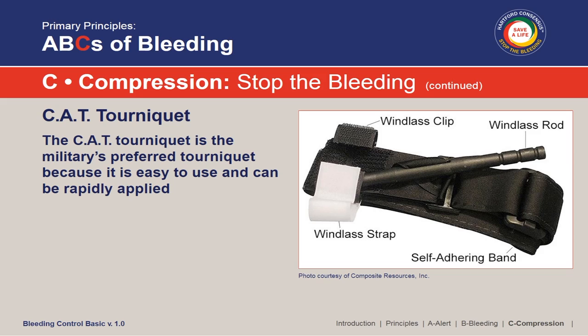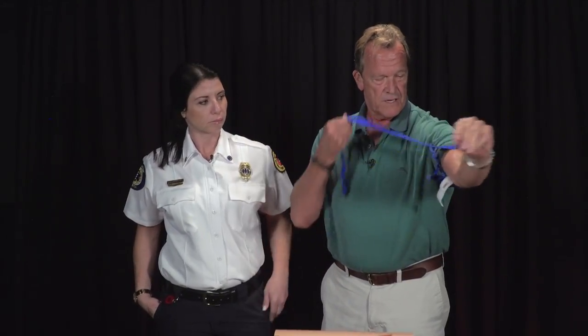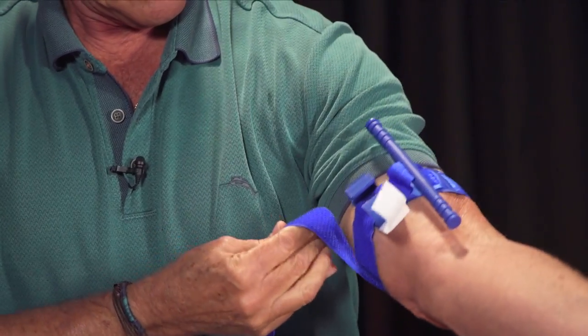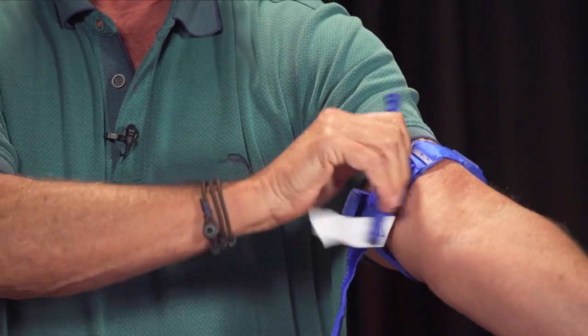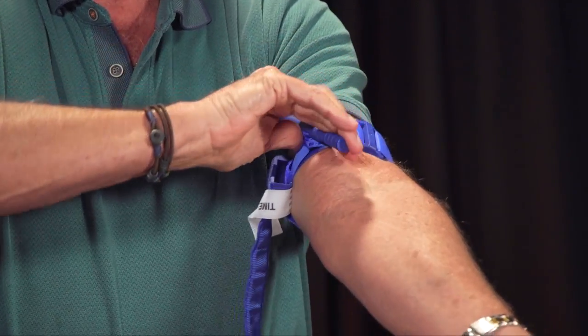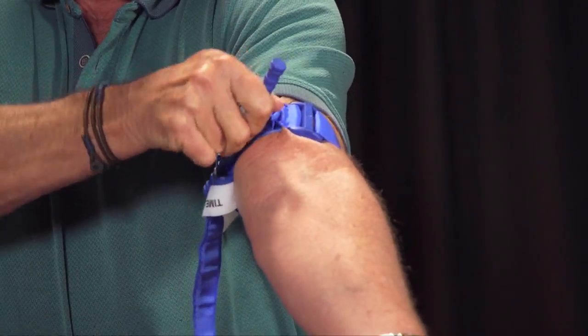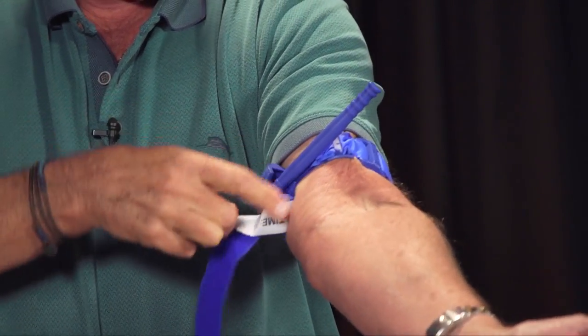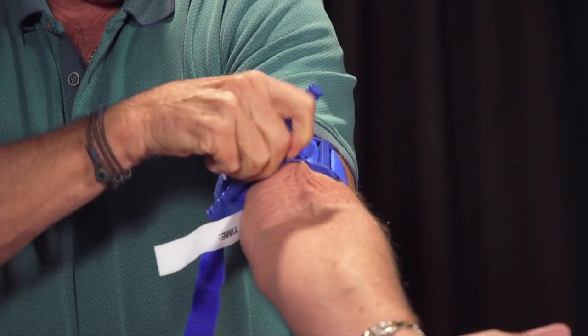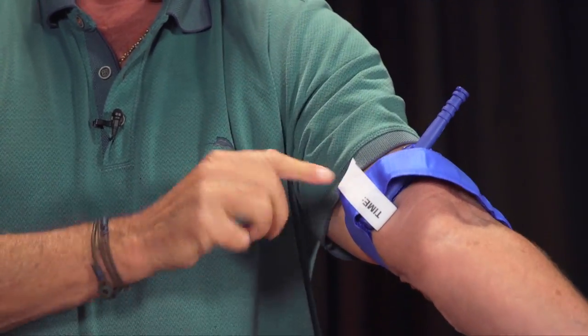With the CAT tourniquet, you can actually apply it to yourself with one hand — this is one of the main reasons it's used by the military. Soldiers can apply it to themselves. You loop it on, twist the windlass until the bleeding stops — that's the key — then lock it into place, get the slack out, put the securing strap over, and write the time down.